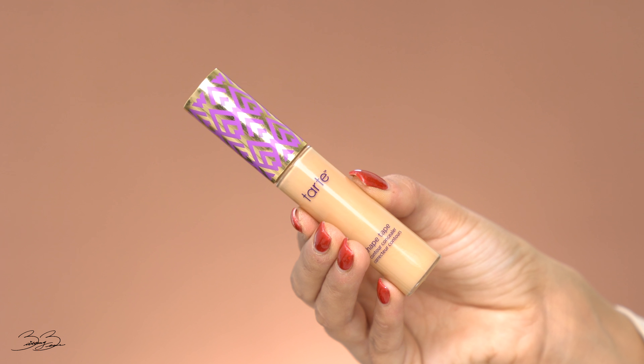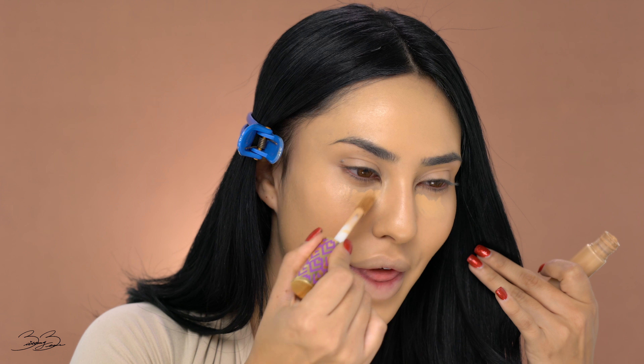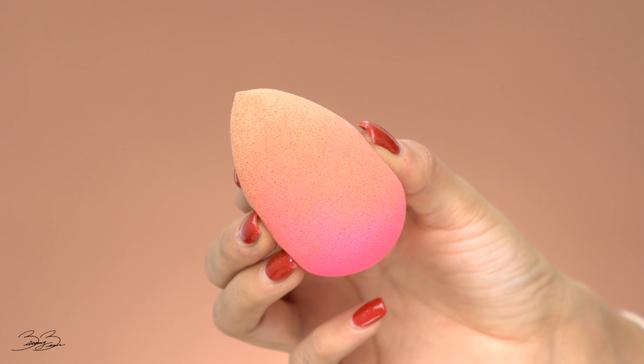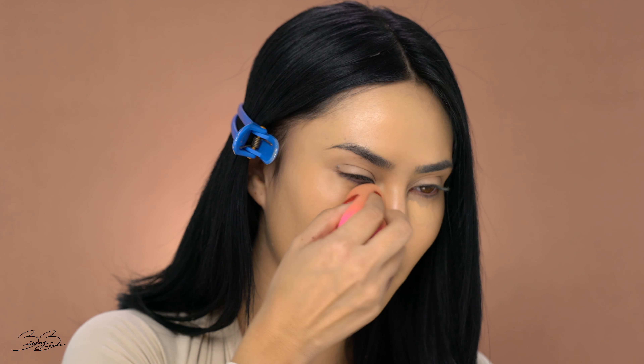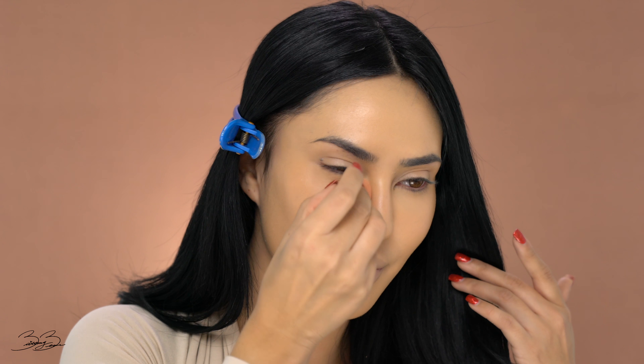So now that I've applied the foundation, I'm going to be taking my Tarte Shape Tape in the shade Medium. I'm going to be applying this underneath my eyes to kind of give me that nice awake look. What I love about this shade is that it's super close to my natural skin color, so it's actually just going to take away any dark circles that I may have under my eyes. So I'm just applying a little bit of this product and then patting with my Beauty Blender to blend it in, and going on to the other side. This is just giving me some extra coverage so we look nice and awake.